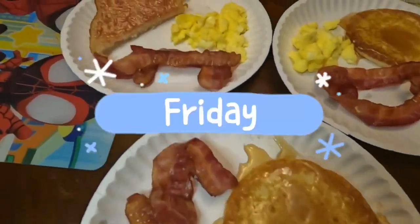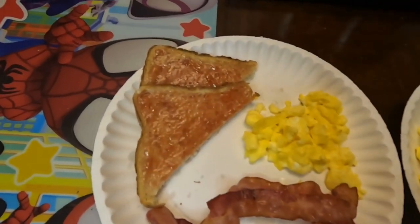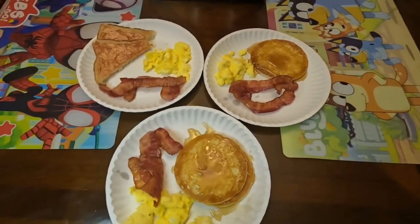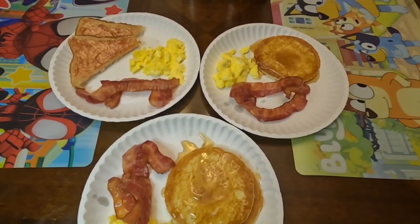For Friday breakfast, I gave the boys bacon, eggs, and pancakes — except Kaden, who wanted jelly toast instead, so that's what he got.